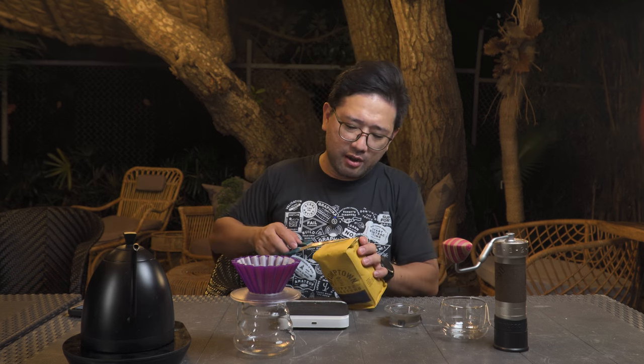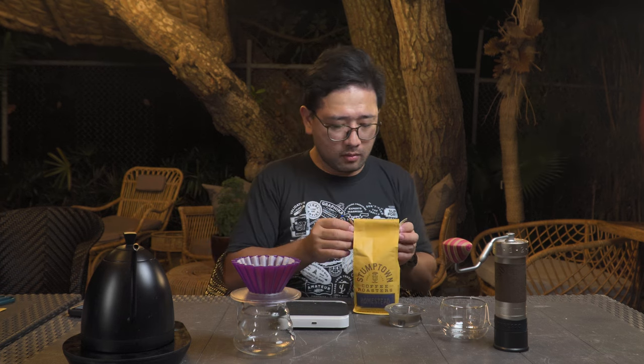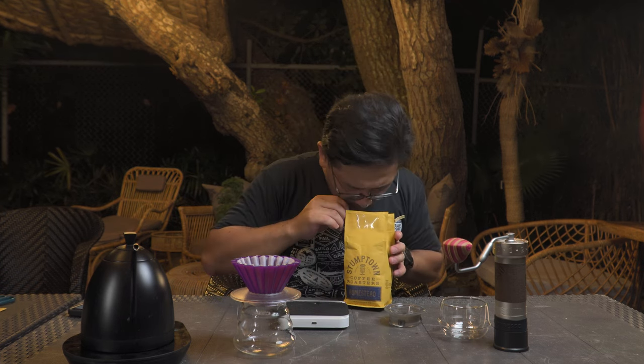For today's coffee, we're going to use a Stumptown Homestead. This is one of the coffees that Anna bought for me when she traveled recently, so this is the first time we're going to open it. According to the flavor notes on the packaging, it says candied and milk chocolate.